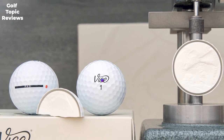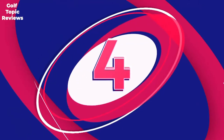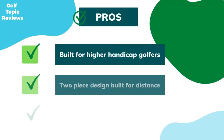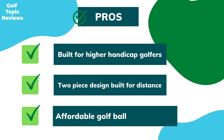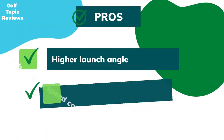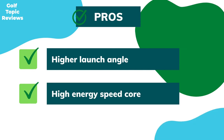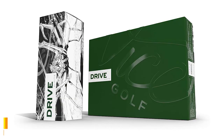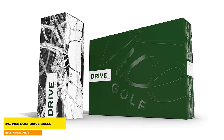Overall, this is one of our favorite Vice Pro golf balls on the market — we would compare it to the Pro V1. Number four: Vice Golf Drive Balls — best for distance. Pros: built for higher handicap golfers, two-piece design built for distance, affordable, higher launch angle, high energy speed core. Cons: not as much greenside spin as other Vice balls.